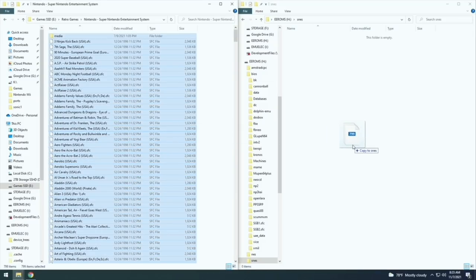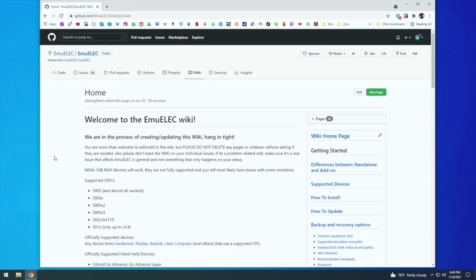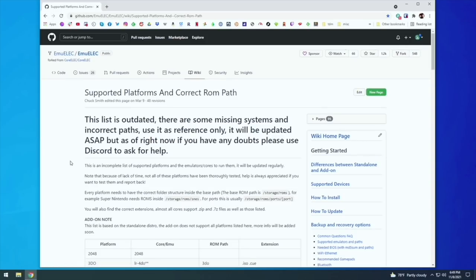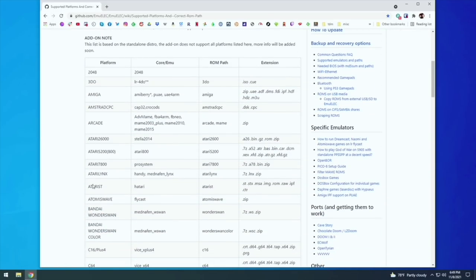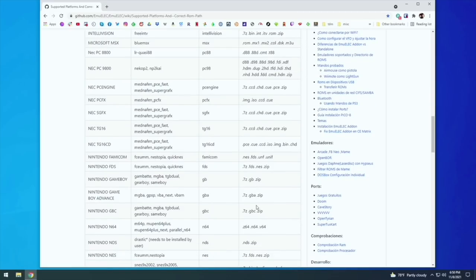When moving game files, find the correct folder and move the corresponding files into it. If you're unsure whether you have the right files, go back to the EmuELEC wiki page and find the link that says 'Supported Emulators and Paths.' This table shows the platform on the left, available emulators, the folder name on your SD card, and the specific file extensions required. For example, for TurboGrafx-16 you can see the emulators, the folder name, and all supported file types. It's a great reference.